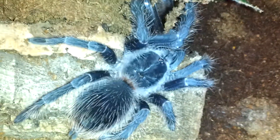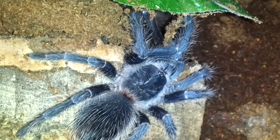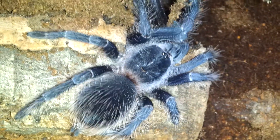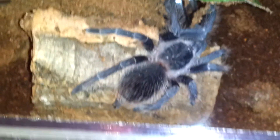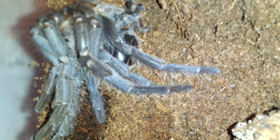Mostly wanted to do an update on this one right here — this is my Lasiodora parahybana, unsexed juvenile right now. I'm going to say this guy is probably about three inches, but molted probably about a week ago, and there's the molt right there.